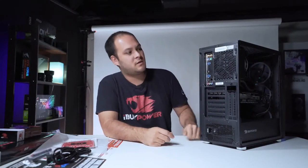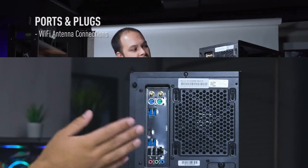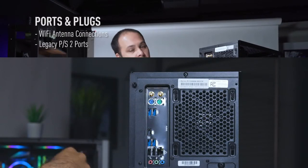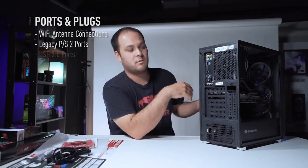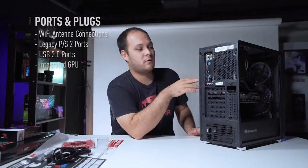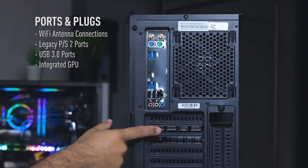Let's go through the ports and plugs on the back of the PC. At the top we have the connections for the Wi-Fi antennas — remember to find the antennas from the accessory bag and screw those in. Below that we have the legacy PS/2 ports for keyboard and mouse, which provide support for older peripherals. Then we have blue USB 3.0 ports — two sets of two. In between those we have an HDMI port, but remember, if you're plugging in monitors you want to use your video card ports, not this one.